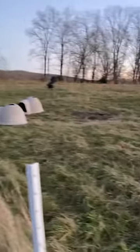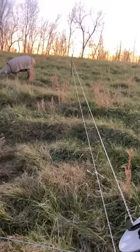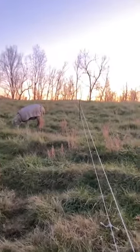We have the section we just grazed, and then we just open up the next section. Down here you can see we have two rolls — it's actually rope, called Intellirope. That's the name brand; we got it from Premier. It runs on two reels that go up over the hill here.